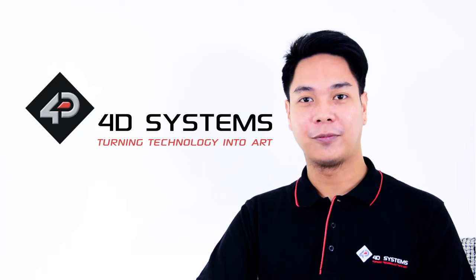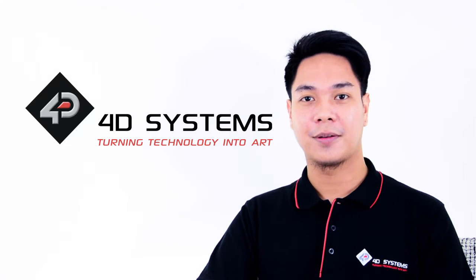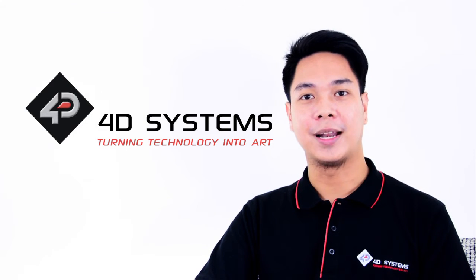Good day! My name is Kevin from 4G Systems. One of the most widely used operating systems in the world today is Linux. Platforms such as the BeagleBone Black and the Raspberry Pi allow users to run their programs in super-fast but portable computers using Linux.